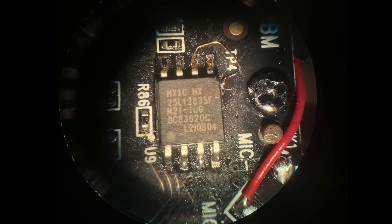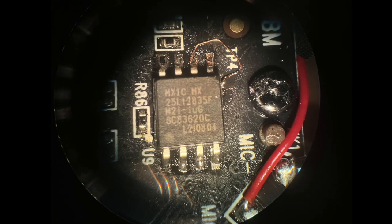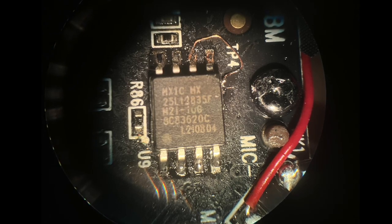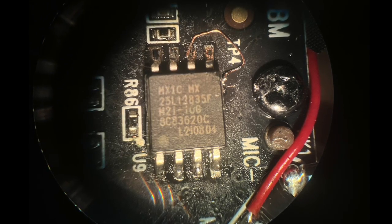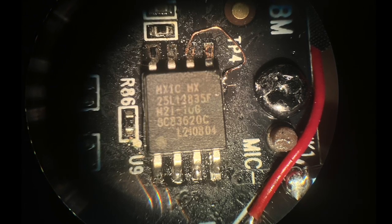Some things to note: pins 4 and 8 for ground and plus 3 volts respectively go to big traces, so they require more heat to melt the solder. Also, it's very easy to lift one of the small pads right off the circuit board. This happened to me on this repair, and you can see I had to fix the problem by bypassing the damaged PCB trace with a really small wire.